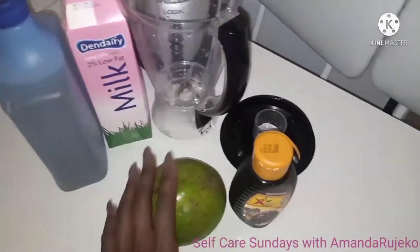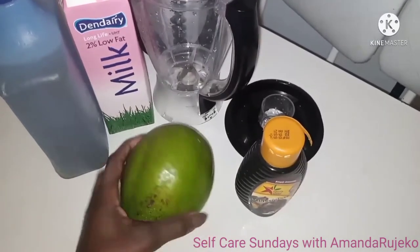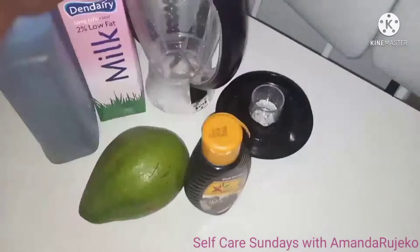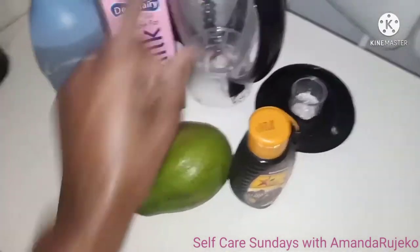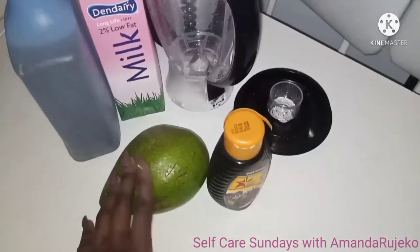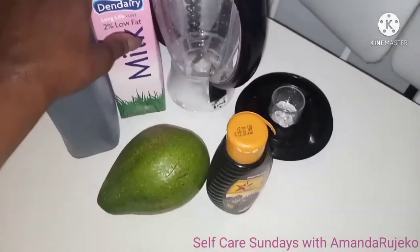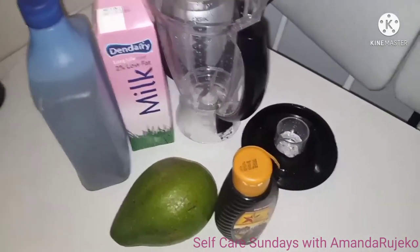I'm now in the kitchen and I'm going to make my avocado smoothie. I've got this ginormous avocado, some treacle, 2% low-fat milk, water, and the blender. I'm going to use half an avocado, about two tablespoons of treacle, probably 100ml of milk, and then the rest water. I'll blend it all up and have a smoothie.